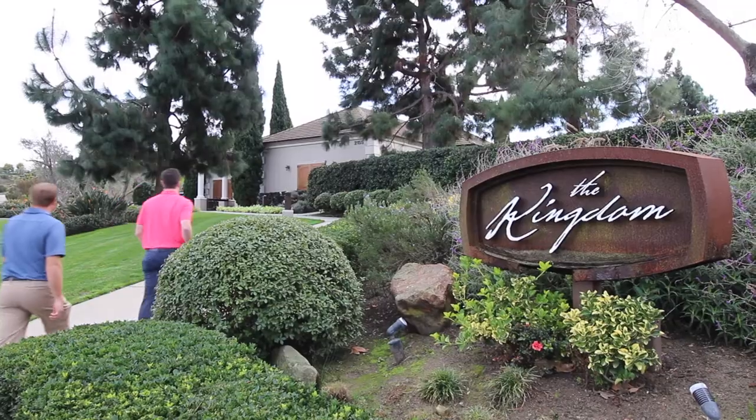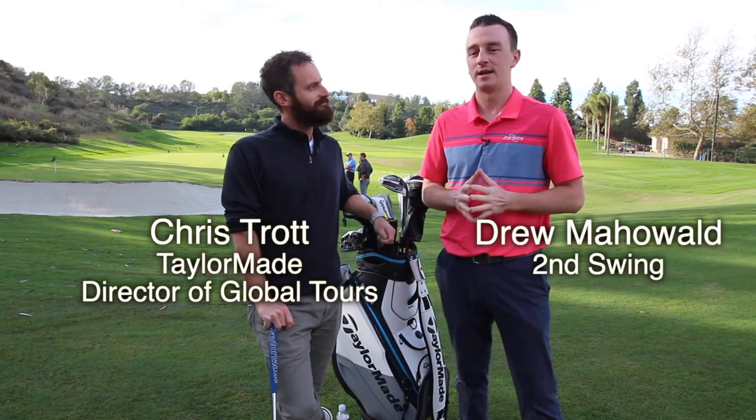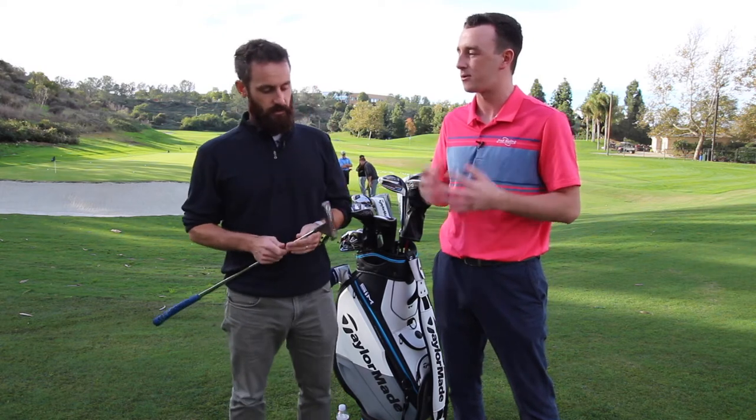Hey there golfers, I'm Drew Mahol from 2nd Swing Golf. Today at the TaylorMade Kingdom, I'm joined by Chris Trott to talk about the new TaylorMade Truss Putters. Chris, let's just get started right away here. Obviously these look a little bit unique compared to other putters. How did the idea of the Truss Putters come about?